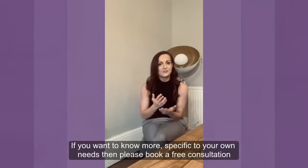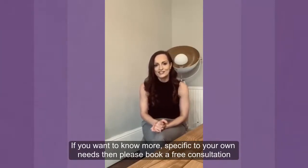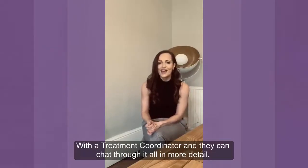If you want to know more, especially specific to your own needs, please book one of our free consultations with our treatment coordinator and they can chat through it all and a lot more.